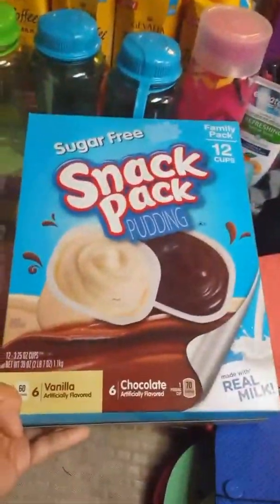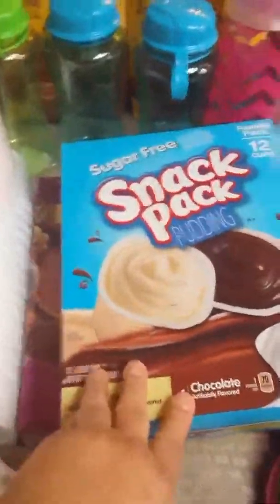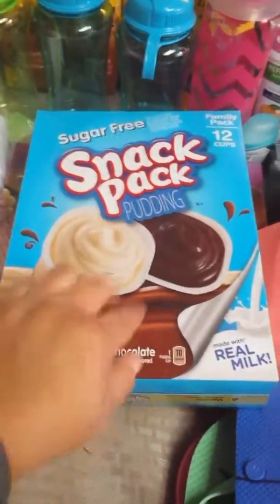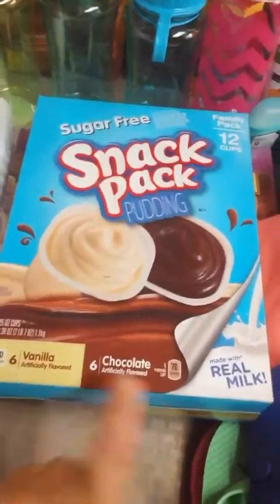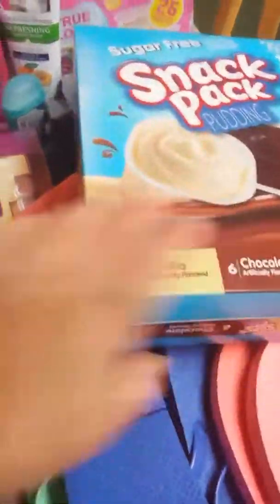I also got the sugar-free Snack Pack puddings at Walmart — I actually get these regularly for around the house. I picked up two of them: one for the kids for right now and one we'll use at Disneyland. You get 12 cups with six vanilla and six chocolate. These are sugar-free, which I get often as snacks for the kids.